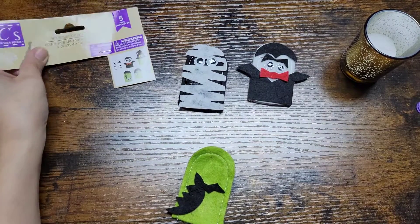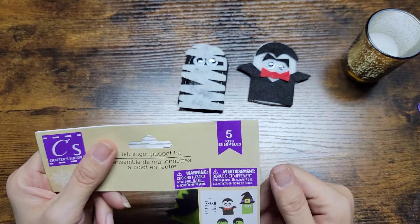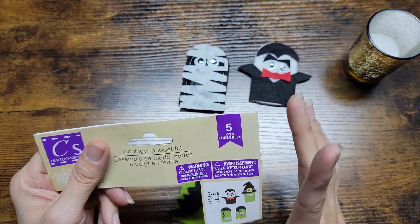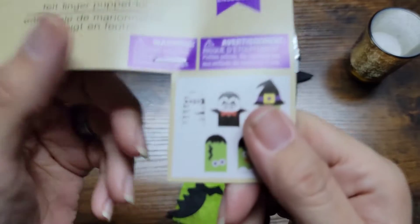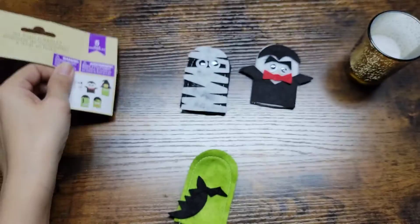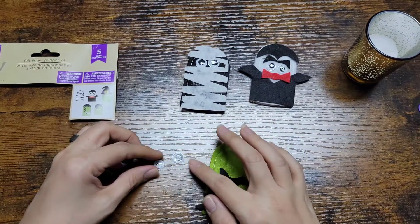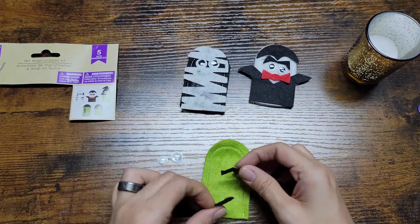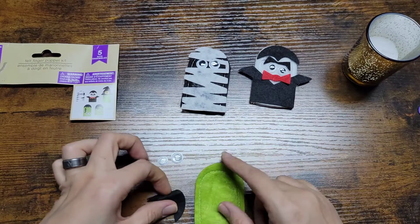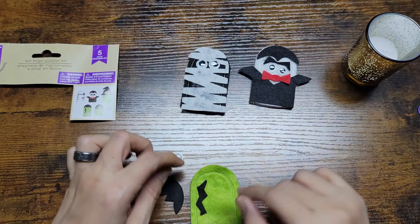Hey guys, welcome back to Pots Mama Bear. Today we are going to do another felt finger puppet from this kit, and today we are going to do Frankenstein. I'm going to go ahead and use two different size googly eyes, and then we have the rest of it — the puppet, his hair, and his little... I don't know what that would be called.